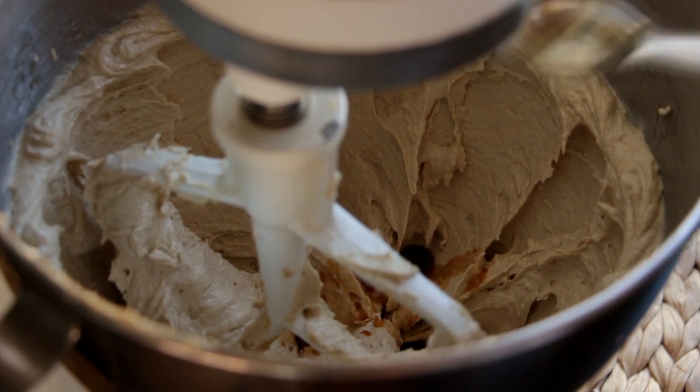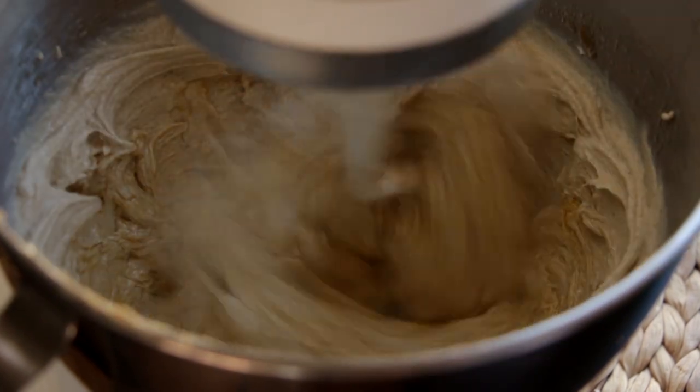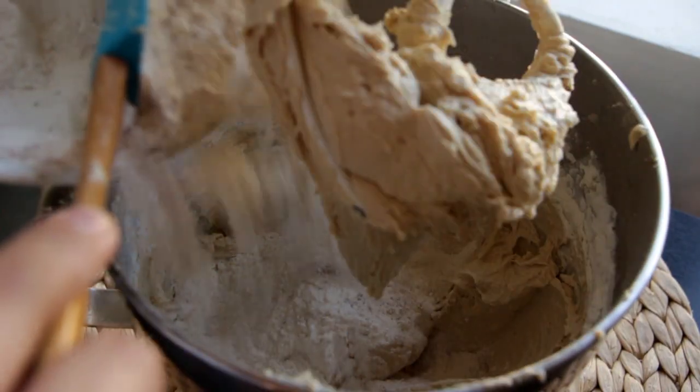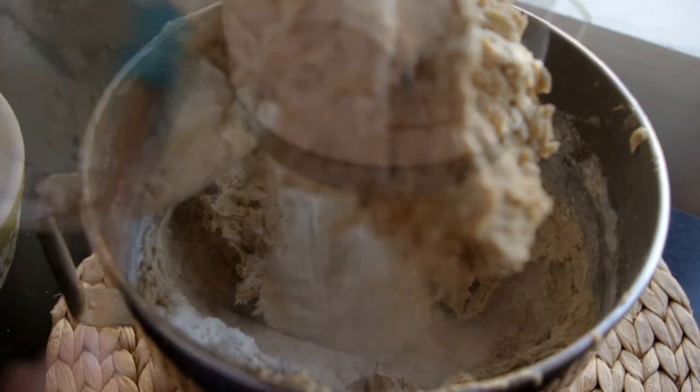Then I'm going to add in two tablespoons of vanilla extract and two eggs. Incorporate all of that. Then I'm going to add in my dry ingredients in three increments — add a little bit, mix it, add a little bit more, mix it again, add the last bit, and then give it a final mix.